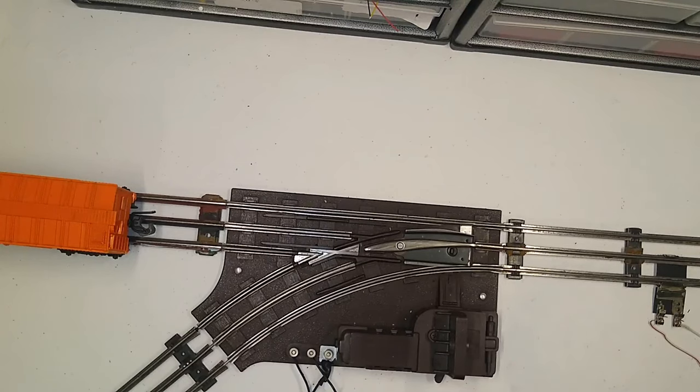Hello again, this is Mike with Toy Train Tips and Tricks. Today we are going to take a look at the most common problem that beginning hobbyists have with Lionel's 027 remote turnouts.